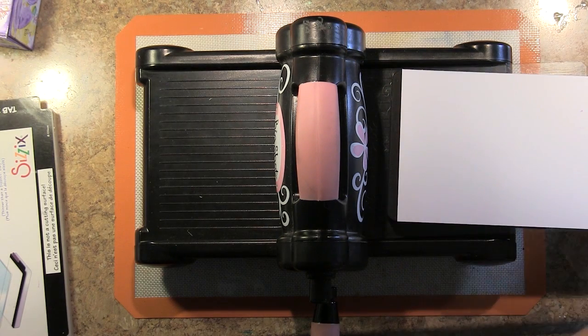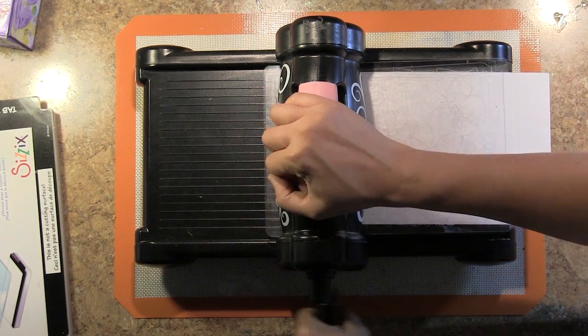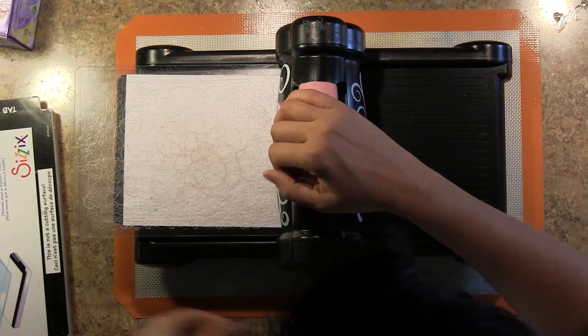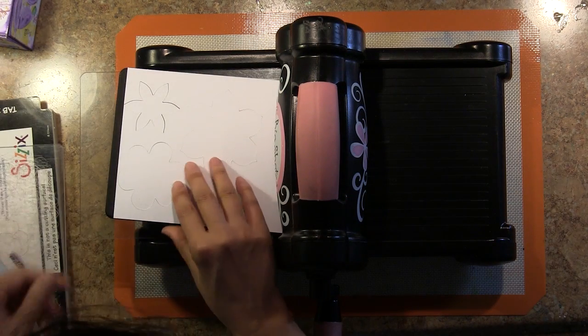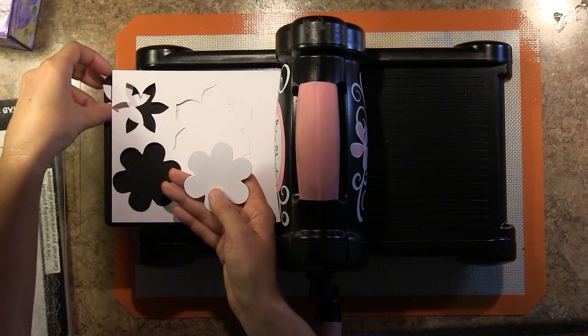You layer that between two acrylic plates and put your card stock in there as well. I'm using Coordination's extra thick smooth card stock, 110 pound card stock, which I found works really well with all the media that I like to use.